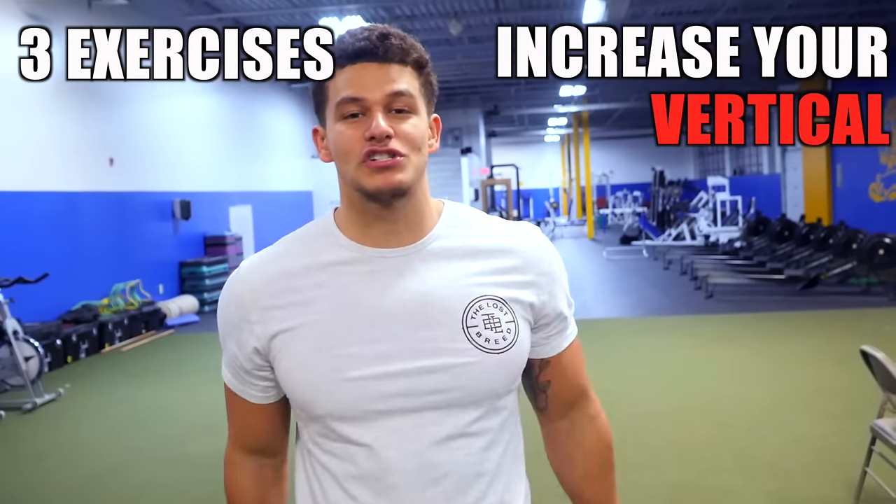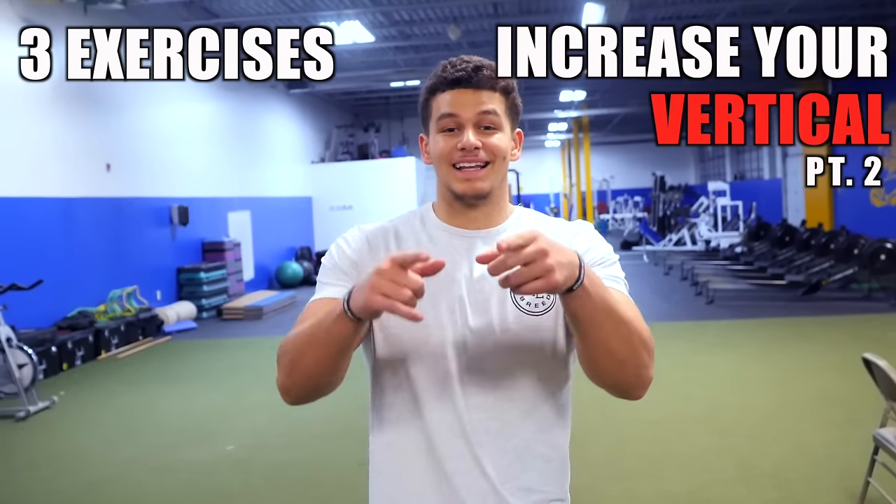What's going on guys? It's Anthony Lugo of The Lost Breed, and this is 3 Exercises to Increase Your Vertical, Part 2. Let's get after it.